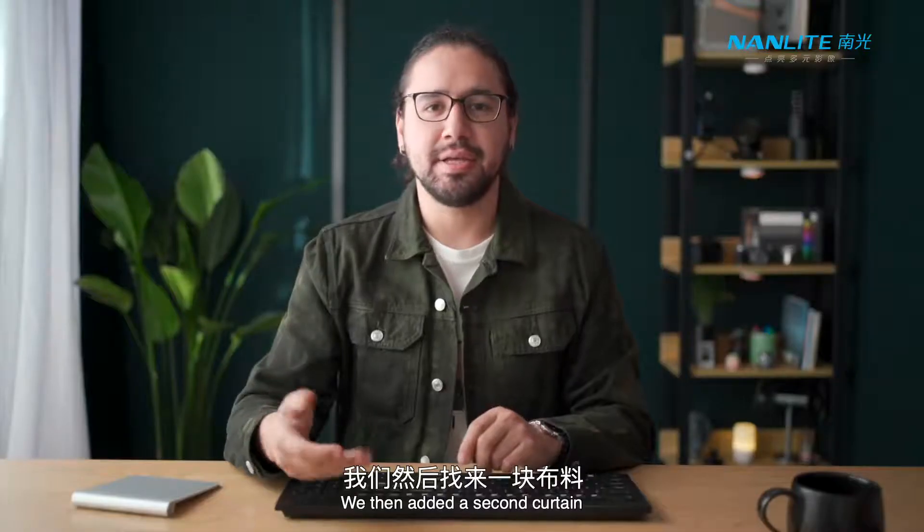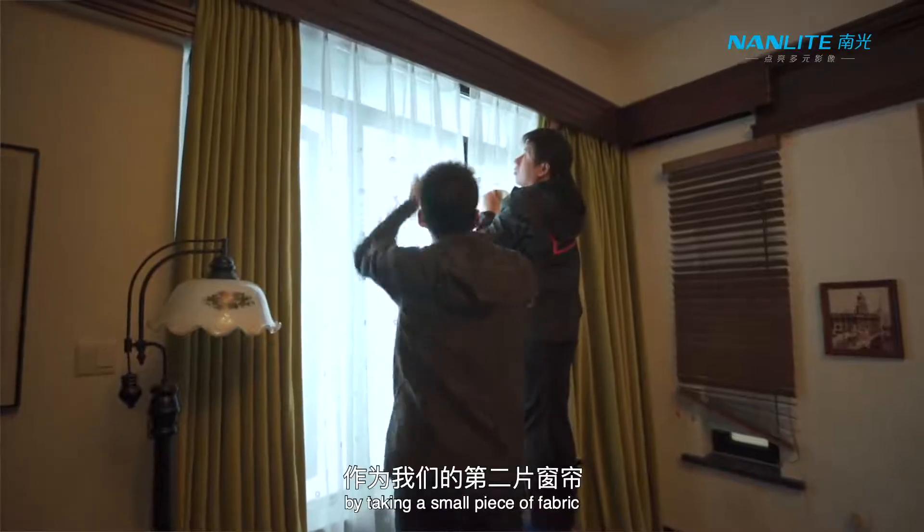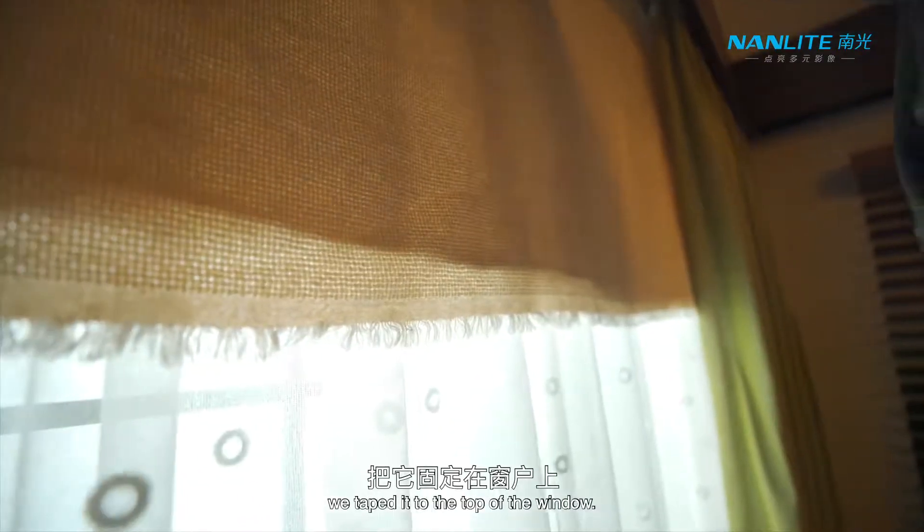We then added a second curtain by taking a small piece of fabric and using some gaffer's tape, we taped it to the top of the window.